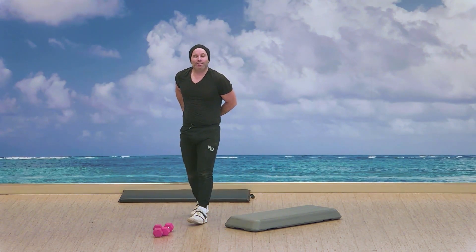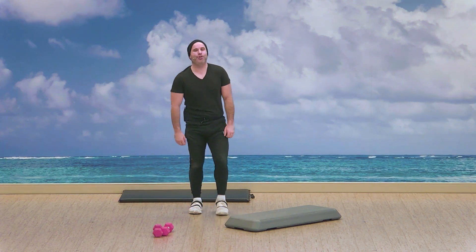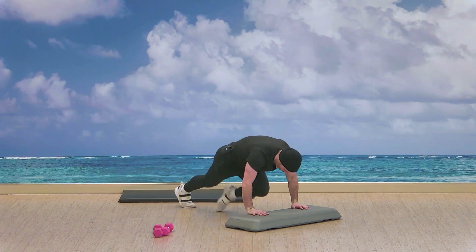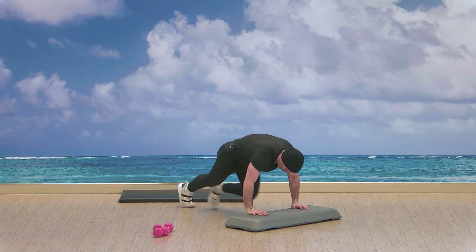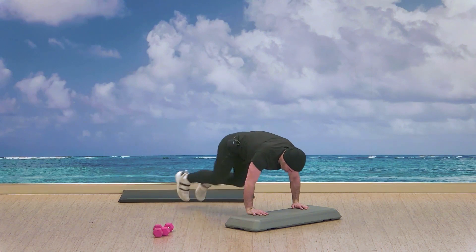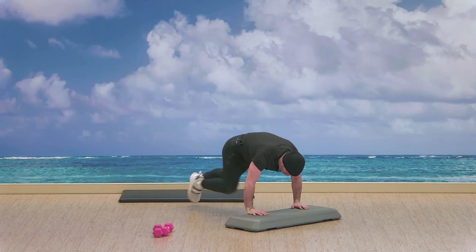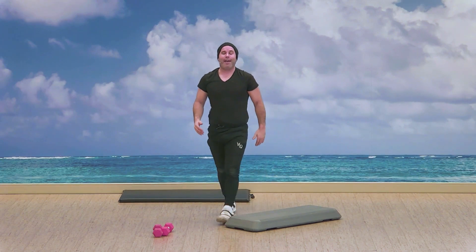Moving down to the mountain climbers — exercise three. We start in three, two — we can choose the floor or the step. One knee at a time. Finding the pace that works for you. We've got ten seconds on the mountain climbers. Three, two — good, well done. We've got that ten second break, finding the floor.